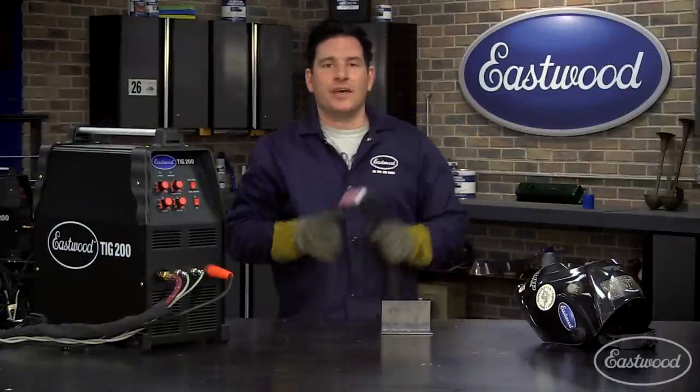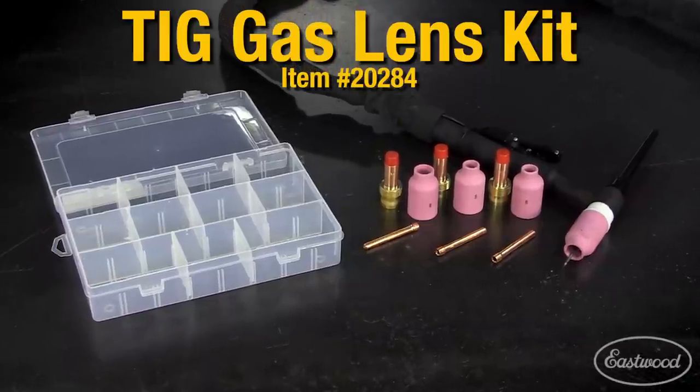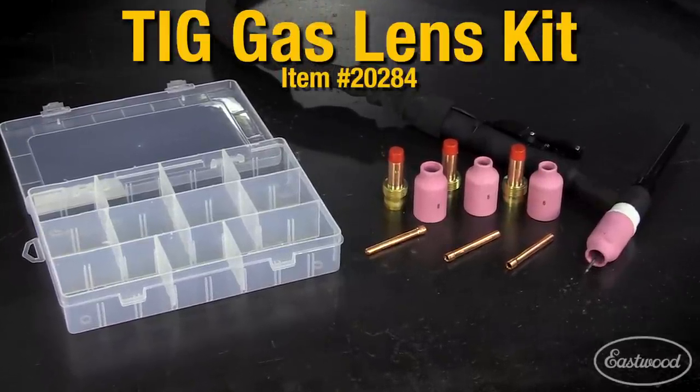Hey everybody, Matt from Eastwood Company. If you really want to step up your TIG welding game, then a gas lens nozzle kit like this from Eastwood Company will make a world of difference.